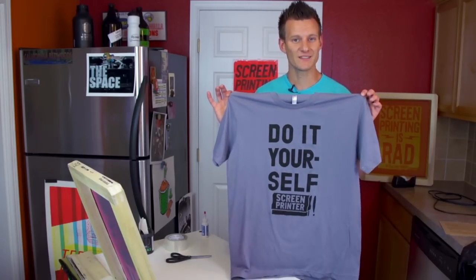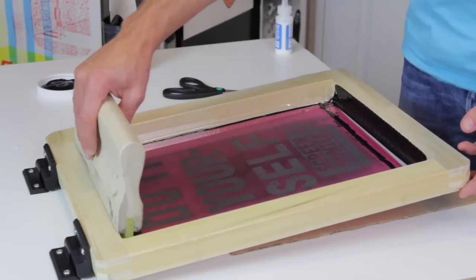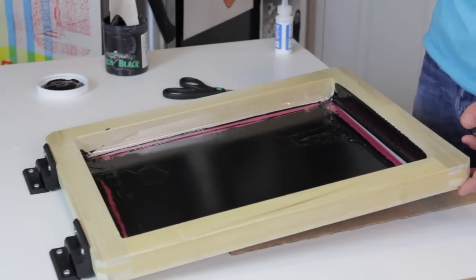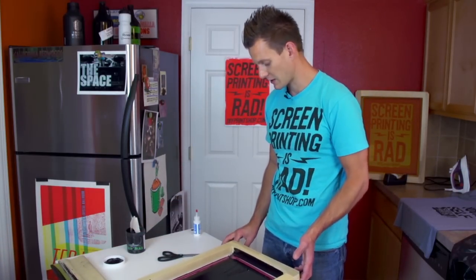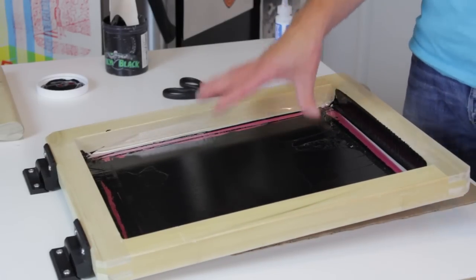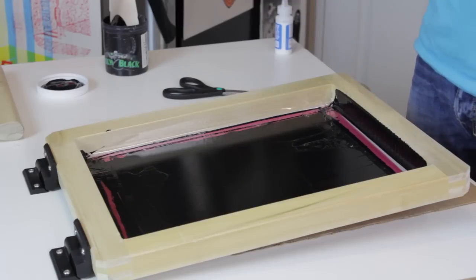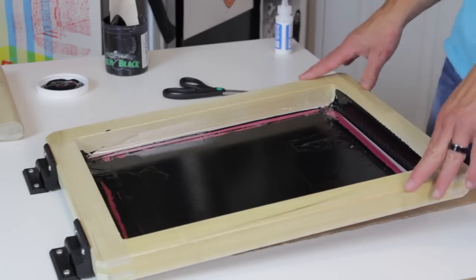Now let's cure this ink. If you're going to be doing more than one shirt, it's very important to leave your screen flooded with ink — just let the squeegee float across the top to flood the image area without pressing hard. Set the squeegee aside, put a paper towel down, and take a piece of tape to keep the screen in the upward position. This keeps the screen mesh wet while you put another shirt on. If you leave the screen open, this water-based ink could dry in the mesh and you'd have to mist or scrub it out.